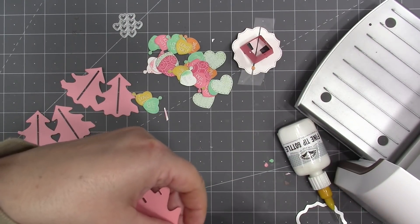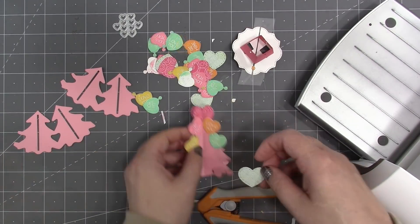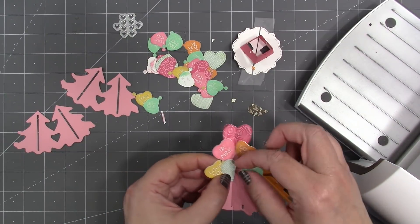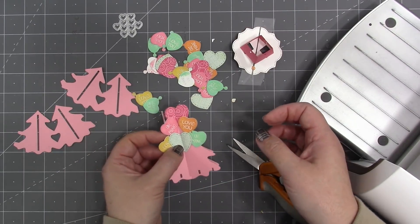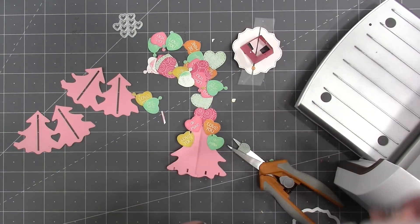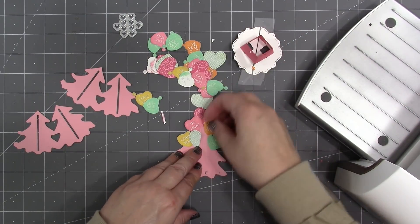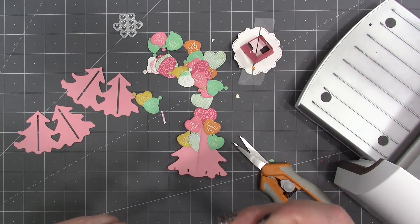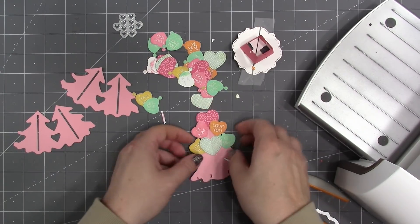For filling in the center part of the big trees, it's important to cut the hearts in half, gluing half a heart on one side and half on the other. I wouldn't want to put a fold in a heart and glue it across the seam, so always work with half hearts if you're going to cross the seam — glue them so they meet at the seam but don't cross it.